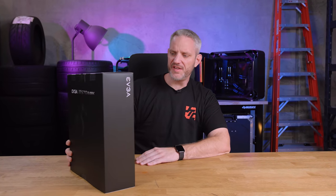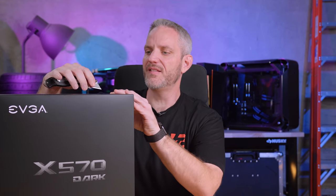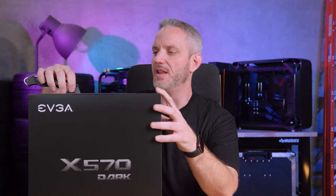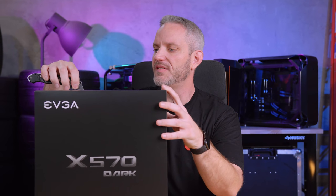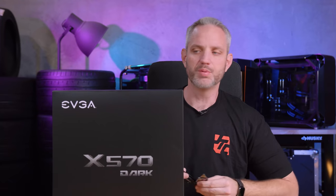What we've got right here is EVGA's X570 Dark. If you guys aren't aware of EVGA's product naming, Dark is at the top. This is Kingpin's deal — anything Dark means it had Kingpin's input and design. Kingpin and Tin's design and philosophy built into a product.